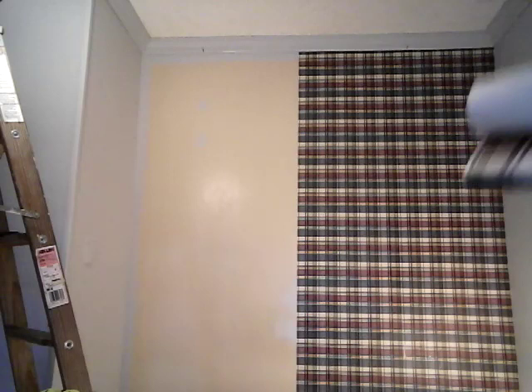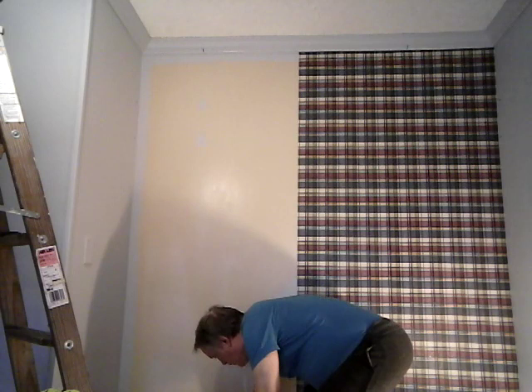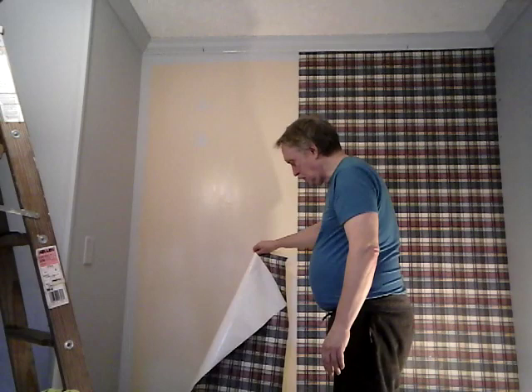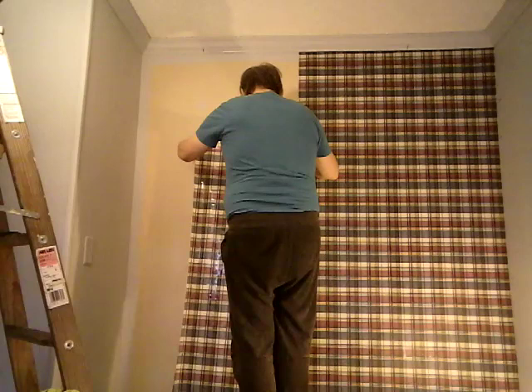Now I'm going to let you watch me do it. Just a little bit of wallpaper can make a big difference in a room. This room was a remodel — not a very good one. There's paneling underneath wallpaper, underneath paint, and it just wasn't installed very well.